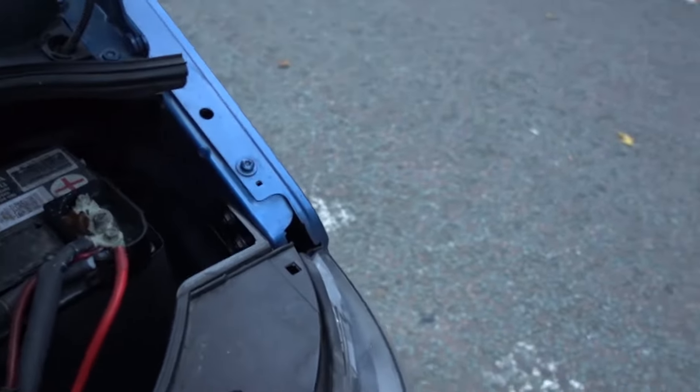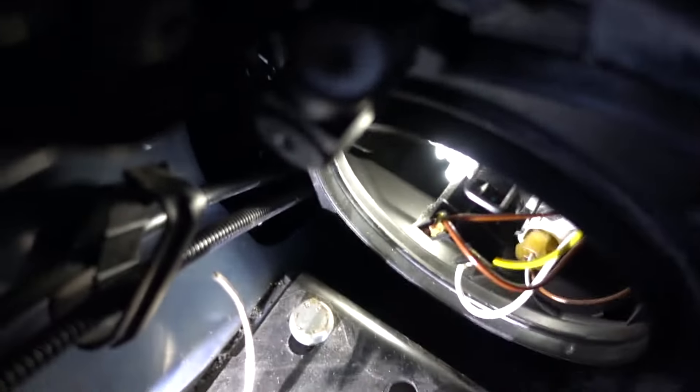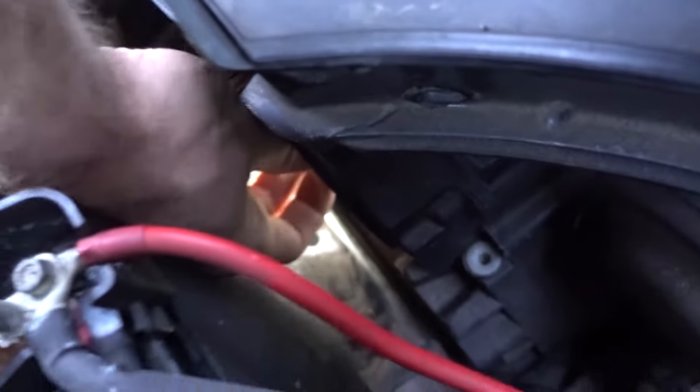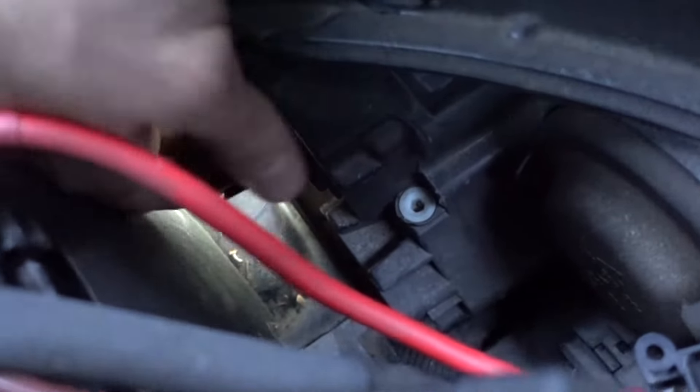This is the part that took me forever to figure out. So in here — I've got a torch shining on it — you can see there's a plastic bit with wires on, and that just pulls straight off. No problems.